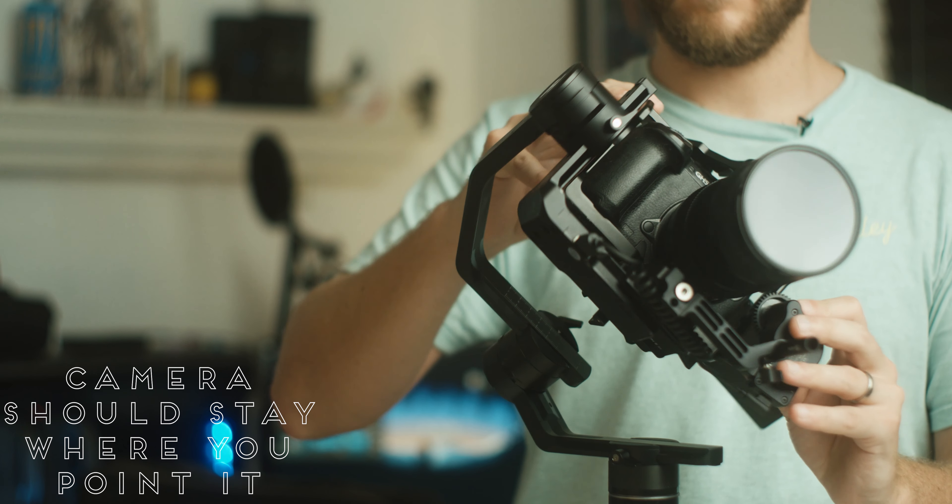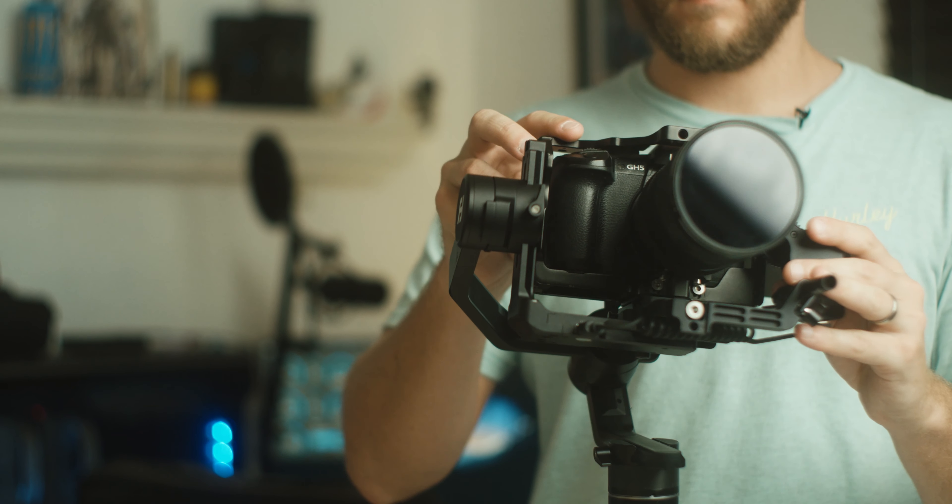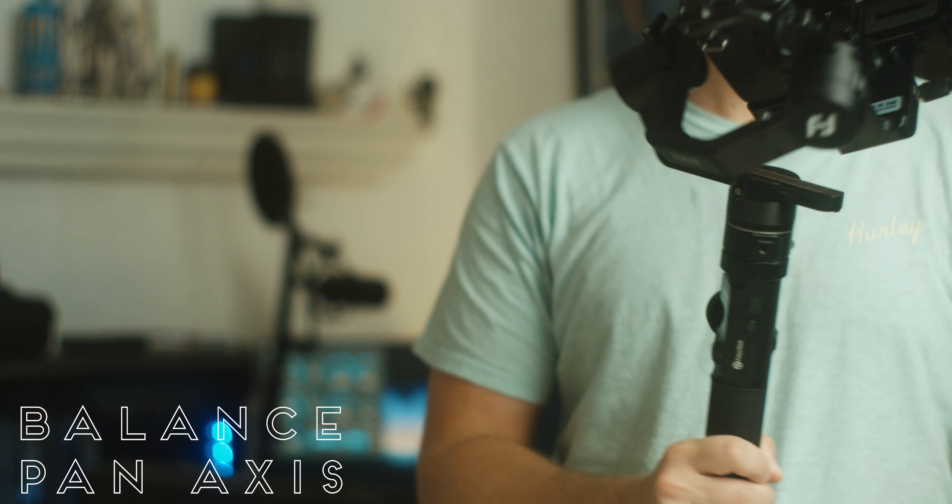Your camera should now stay pretty much wherever you point it. That means you've done a good job balancing it. Next up is the pan axis — we're going to tilt your gimbal from side to side.